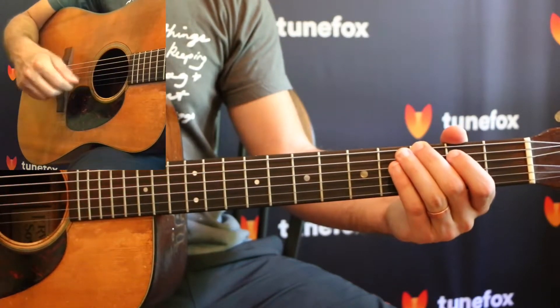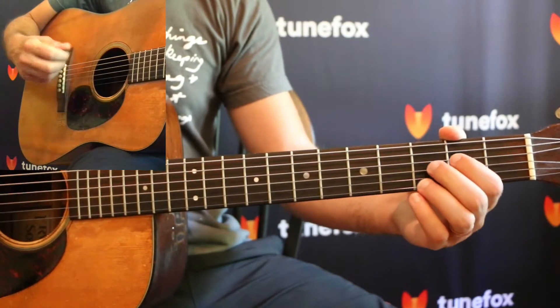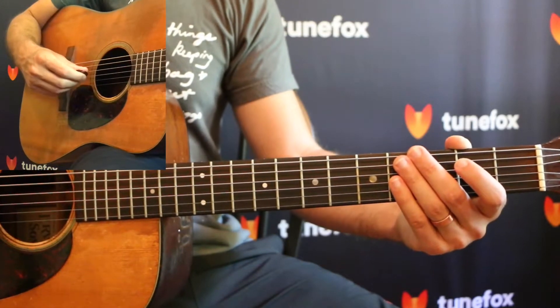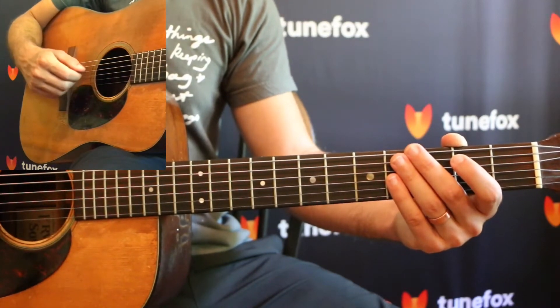We're alternating every single note, so it's going to be down, up, down, up, down, up, and so on. Take a look at the tab below and practice along. You'll see that the right hand picking pattern is notated right under each note, so that should be helpful if you have any questions about up or down strokes.